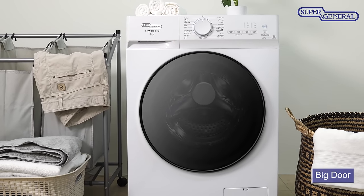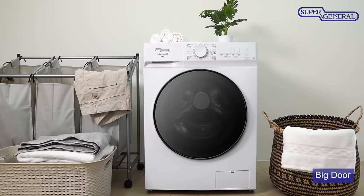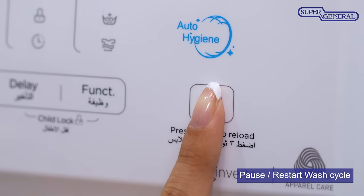The big front door gives you easy access to the inside of the machine, making it convenient to put in and take out the clothes. What's more, you can easily pause the wash cycle to add in any clothes that were missed.